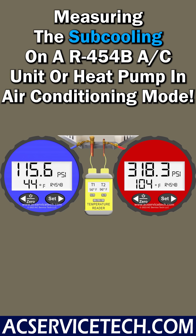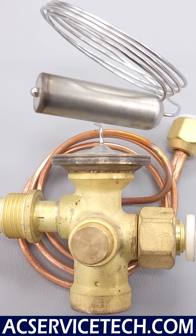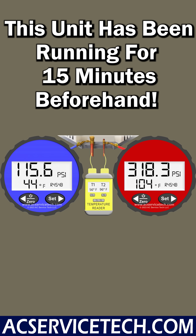We're going to be measuring the sub-cooling because this system is equipped with a thermostatic expansion valve as the metering device. This is a single-stage heat pump running in air conditioning mode. The system's been running for about 15 minutes, and we've got proper airflow.